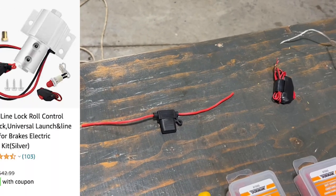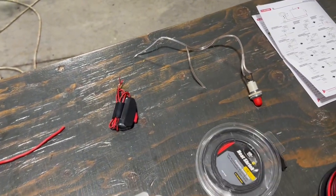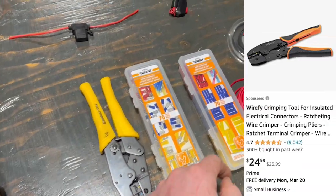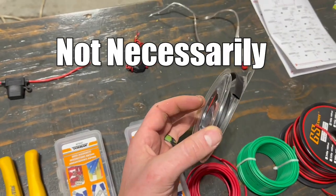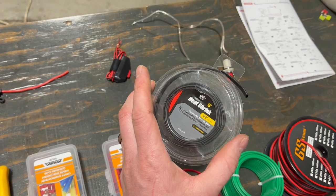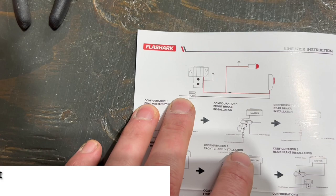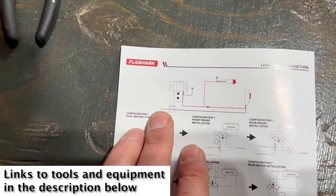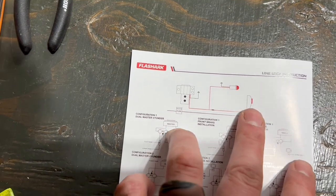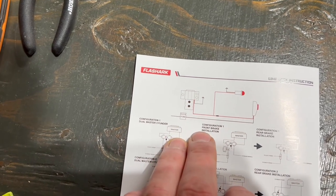What came in our kit was a 5 amp inline fuse, a switch and a light. We are going to need some wiring, some connectors for crimp, and for extra safety and security, some heat shrink. Let's take a look at our wiring diagram. Looks like we need to snag a hot lead from the battery somewhere, possibly from our fuse box. It goes to our switch and then it splices to our light and our solenoid.